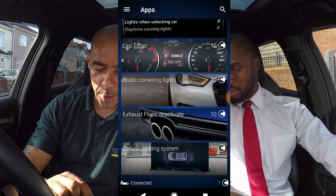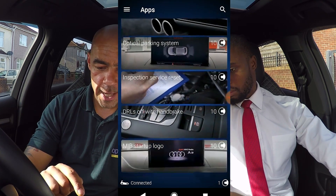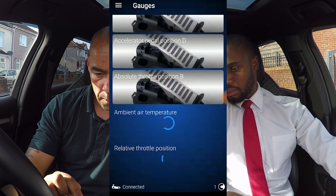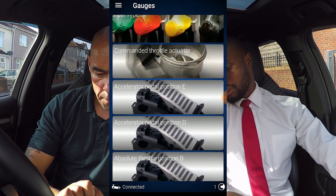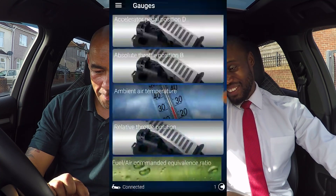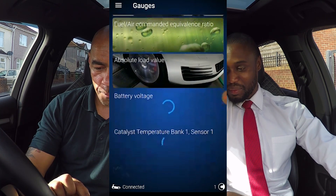We'll just run through the rest of the things. We've got apps, and gauges — I'm taking it these are all live data kind of things. Yeah, there's loads of stuff here — you've even got your O2 sensors up there, throttle position. This is all live data. There's a lot — if you're not careful you'll get lost.